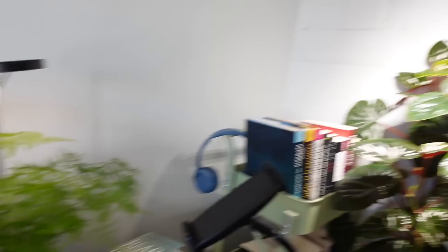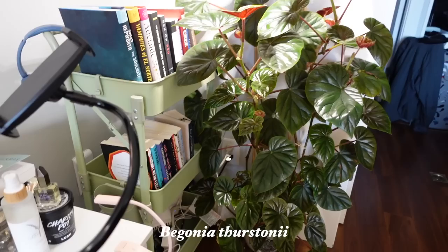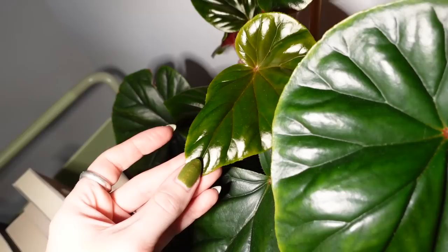And then over here besides some of my books we have my Begonia Thirstoniae. But this begonia is actually not doing too well over the winter — I think again it's the cold, or she hates this grow light. You can see some of the new growth is just coming in pretty yellow. Small and yellow, yellow around the edges. I mean, it could be anything really, but I think it's temperature.